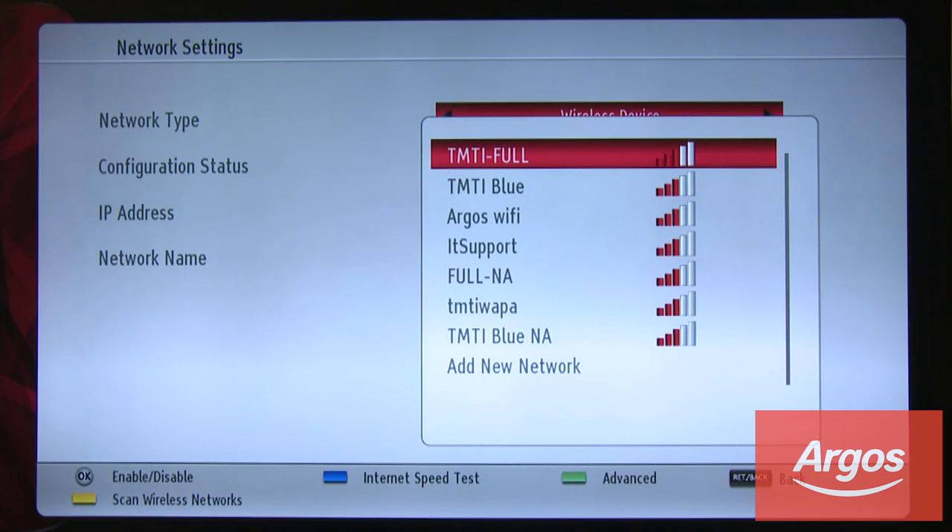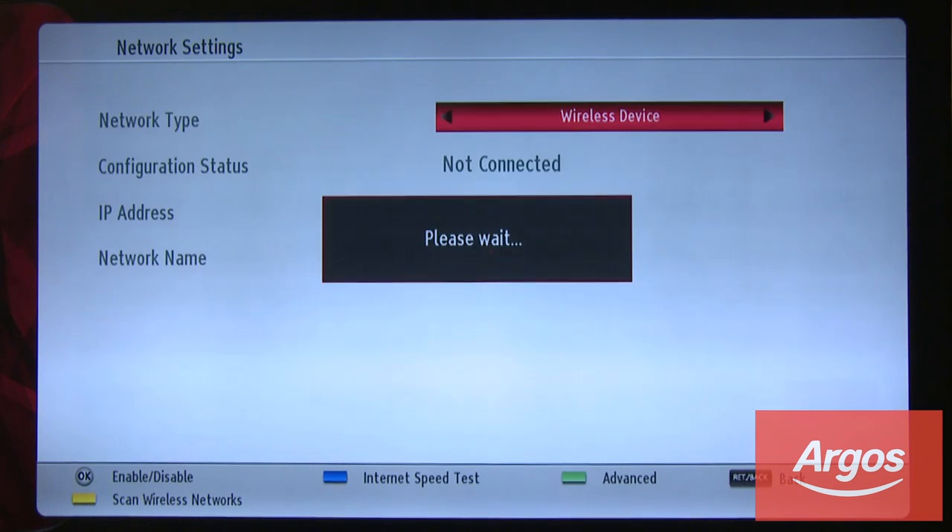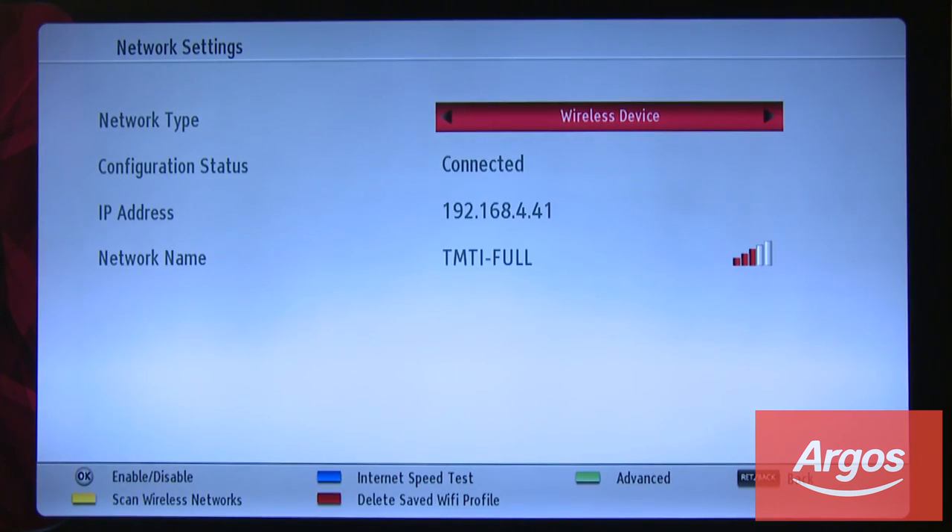Scroll down to your network and press the OK button, then enter your Wi-Fi password. Once your Wi-Fi password is entered, scroll down to OK and press the OK button on the remote. This is now searching for your wireless information. Once completed, it will be displayed as connected with your wireless information at the bottom of the screen.